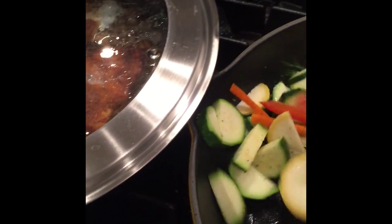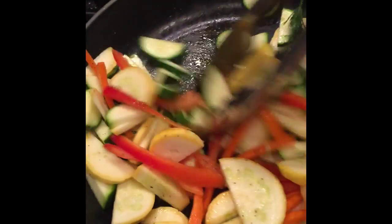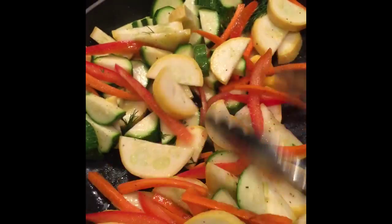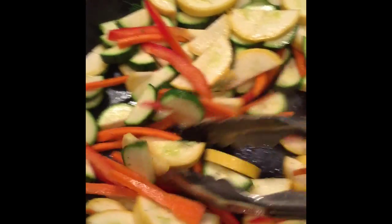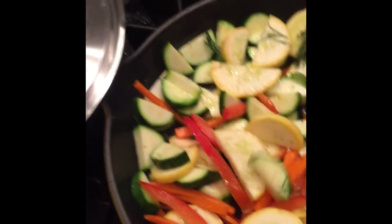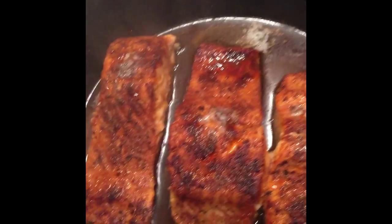I'm going to sauté this veggie blend for about three to five minutes. I prefer mine crunchy, so I'll be on the three to four minute side, but you could go up to six or seven minutes if you really like your vegetables soft. The dill sprigs will just separate while they're in there — you can pull them out before serving. You want to constantly stir so the veggies don't get too brown on the bottom.